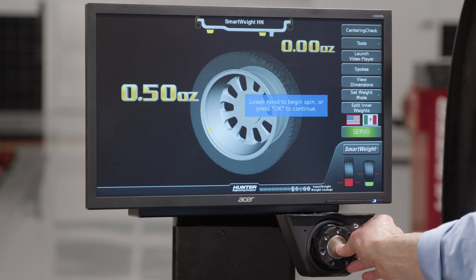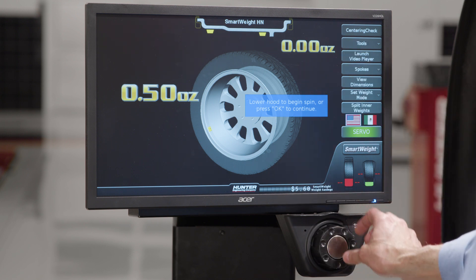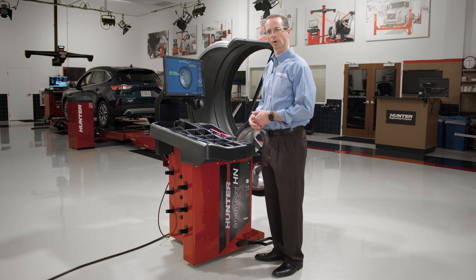I can also change the language. In this case, I'm going to change to Spanish, and then I can move back to English if I wanted. Basically, that's the interface of the SmartWeight Hybrid Balancer.